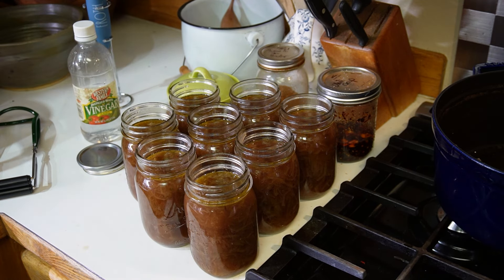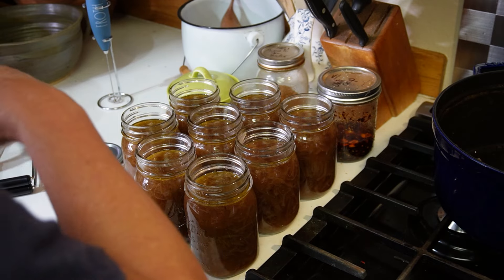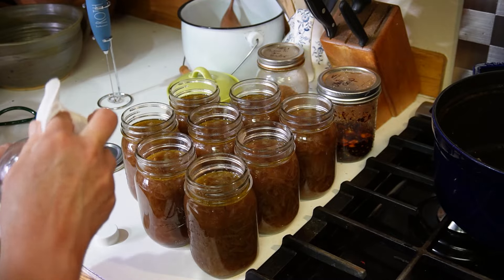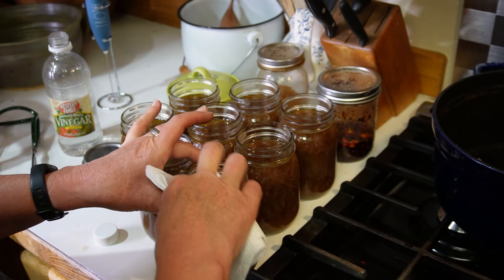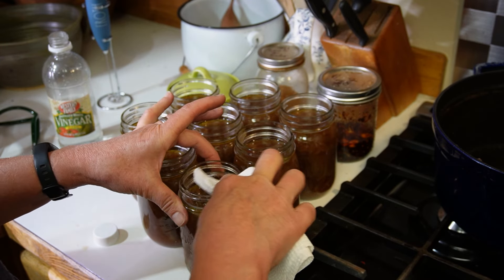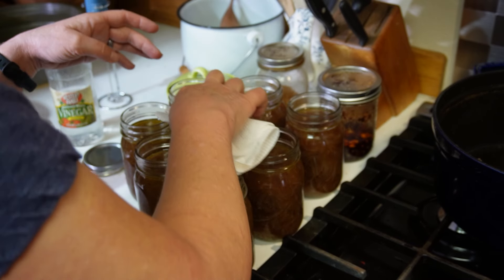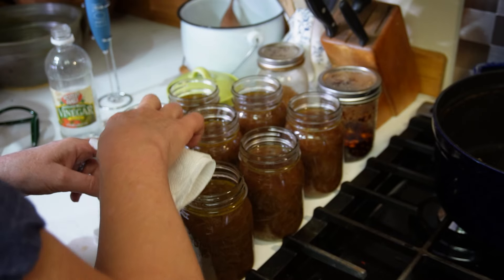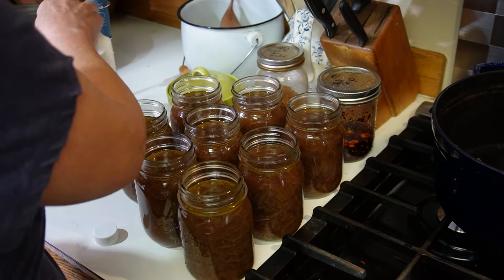No additional liquid necessary — wow, I don't know if I've ever had a recipe come out that evenly before. To wipe our rims, I'm just going to use a little bit of white vinegar and really make sure there's no residue. Even with the paper towel I can feel just a little bit of residue, so I'm going to go back through a second time.